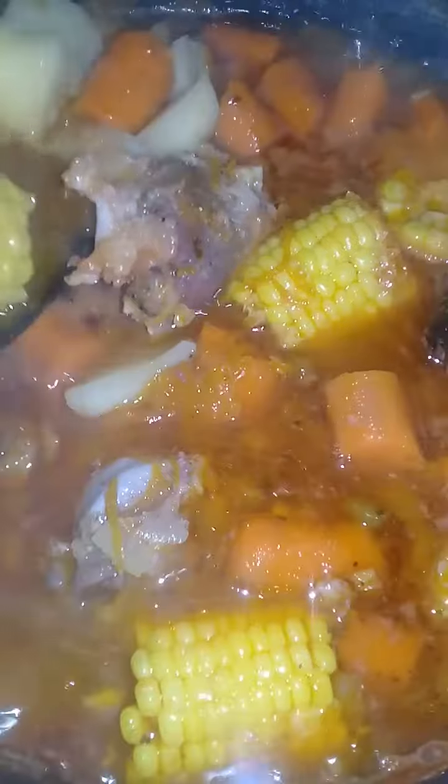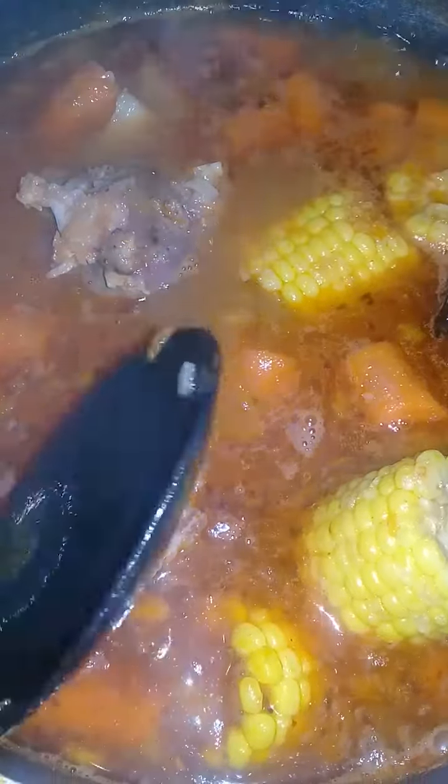That's with the onions, the green peppers, celery, a little garlic, a little black pepper.